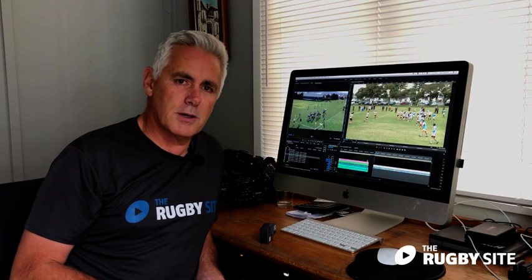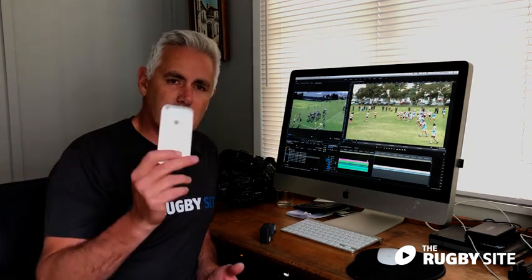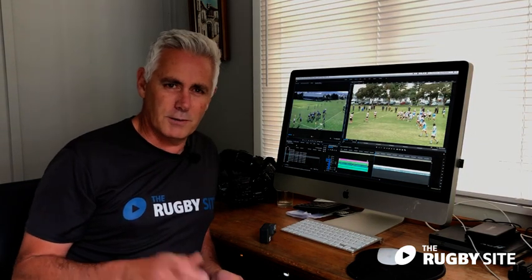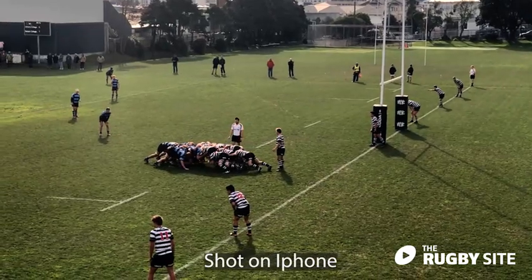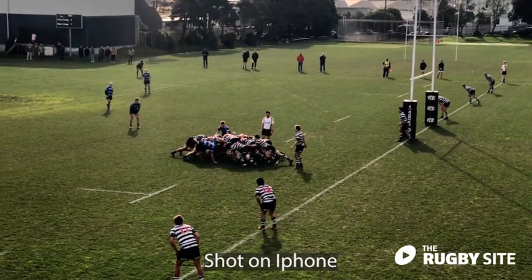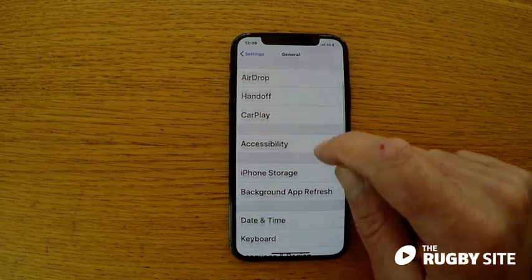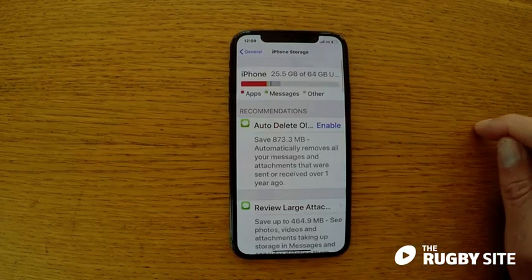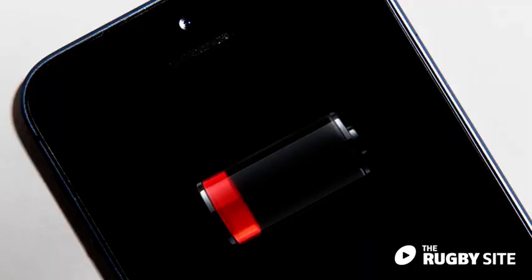Let's talk about what we're going to video your game on. Most of us have got a smartphone or a tablet of some description. The great thing about these is really high quality video these days — I'm just using an old one as a prop. They're all automatic so you don't have to worry about the technical stuff, you just point and push. There are some traps though: firstly, make sure you have plenty of storage on your device and that your battery is fully charged — you don't want it running out during the game.